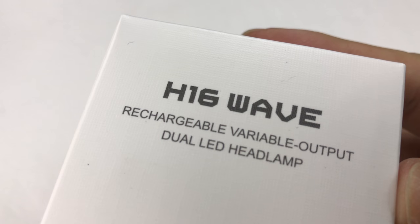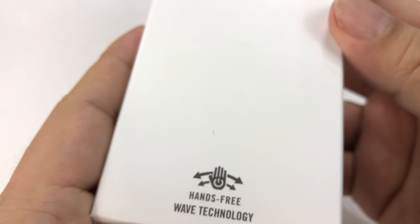What's up, Tactical Panda — it's Peter Von Panda here. I just bought this H16 Wave from Olight.